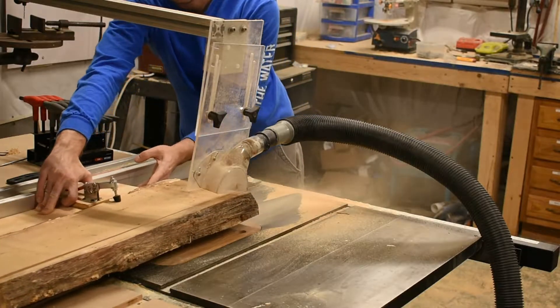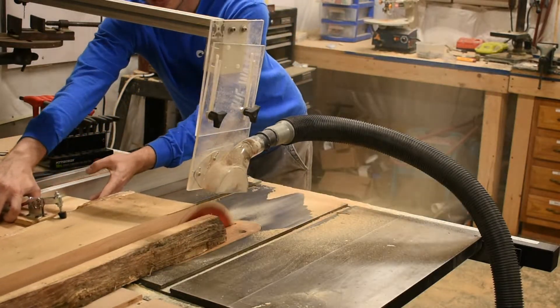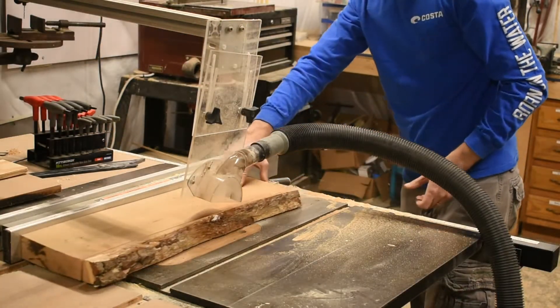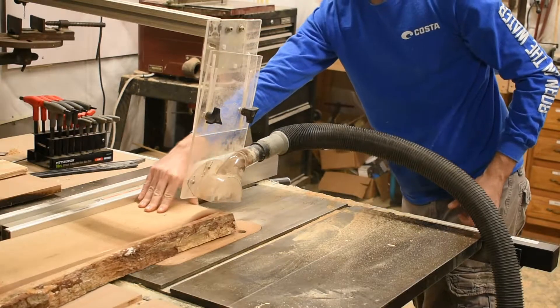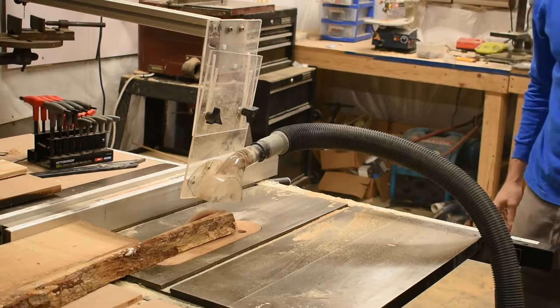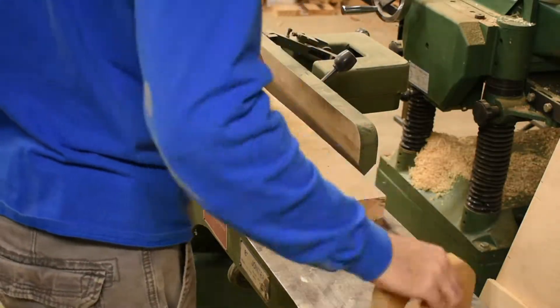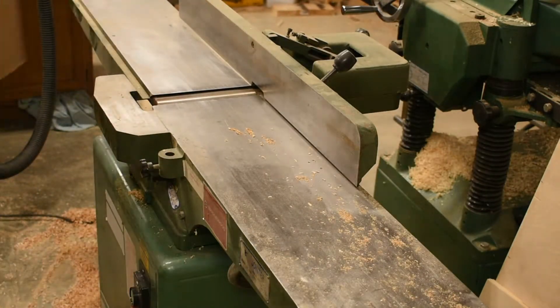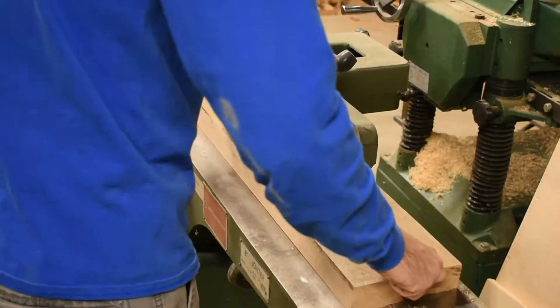After cross-cutting, I use my straight-line jig for the table saw to cut away the live edge from the piece. Then I flip it around and use that straight edge on the table saw fence to make the next cut and get rid of the live edge, since I don't need that for this project.